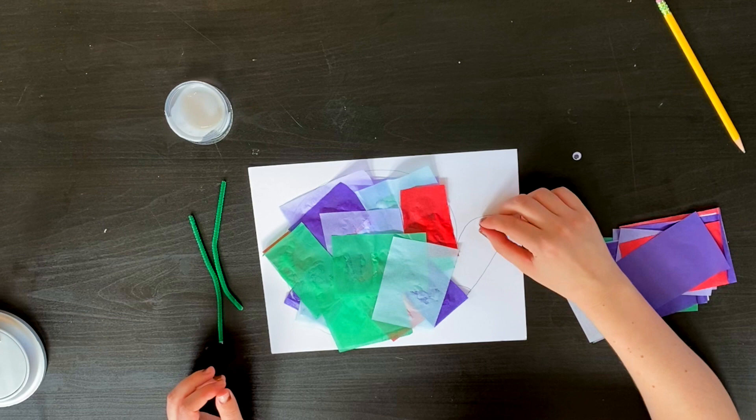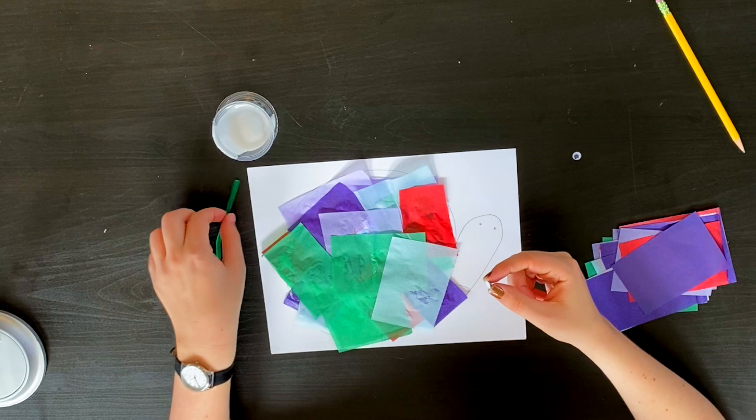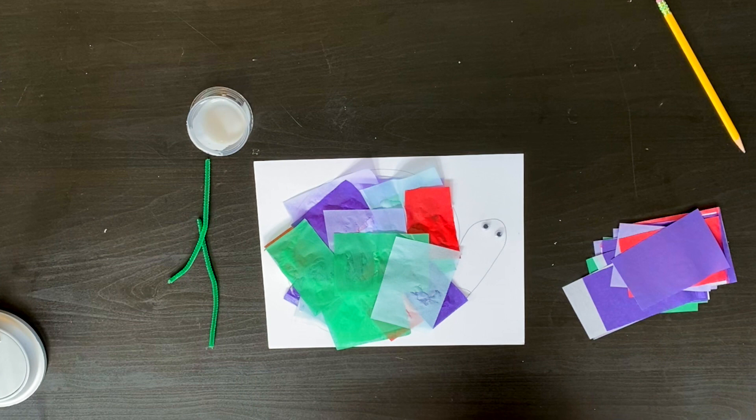Take your googly eye and just gently dip it in some of the glue. You can also use the edge of a pipe cleaner to do this if you're nervous about getting your hands goopy. You can always go back and color in your snail friend with a marker, any color you like. But for today I'm going to leave mine white and now that my glue has dried I'm going to take some scissors and cut out my snail.